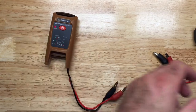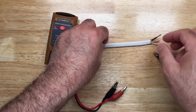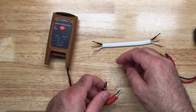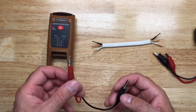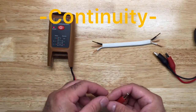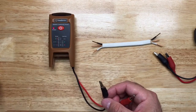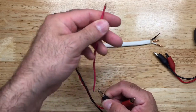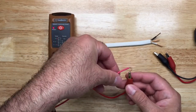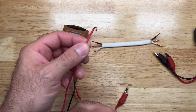Over here I've got a piece of Romex — a piece of NM cable. If I'm looking for continuity, I can simply touch the leads to test it. Right there we get the two flashing lights to indicate continuity. I can also put my wire in here and again we get the two flashing lights confirming continuity.